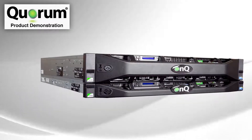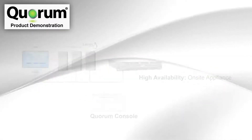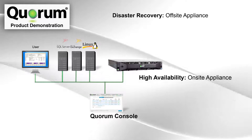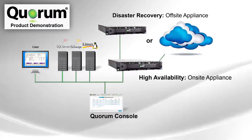Quorum provides instant recovery of data, systems, and servers with the ease of one click. Quorum delivers high availability from a single on-site appliance and disaster recovery from a second appliance at a remote location or a Quorum cloud data center.